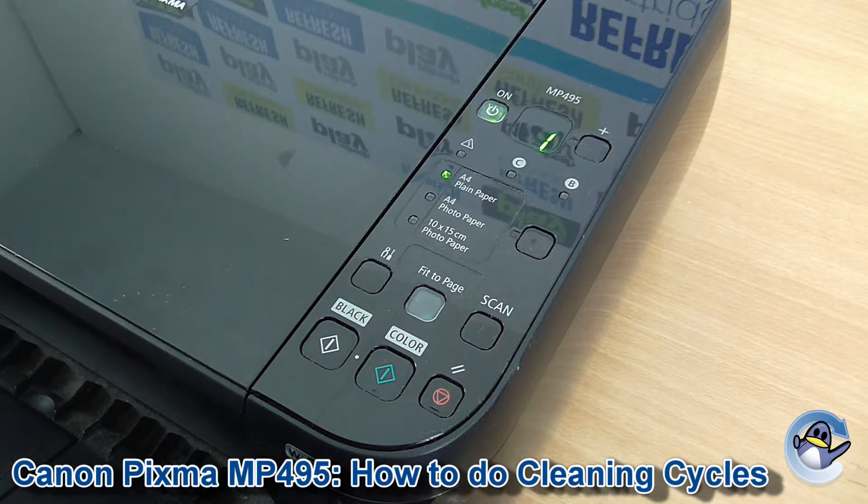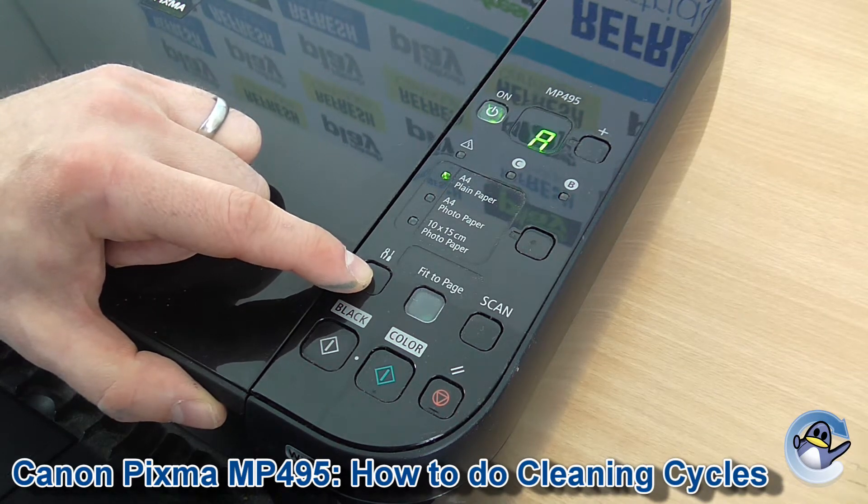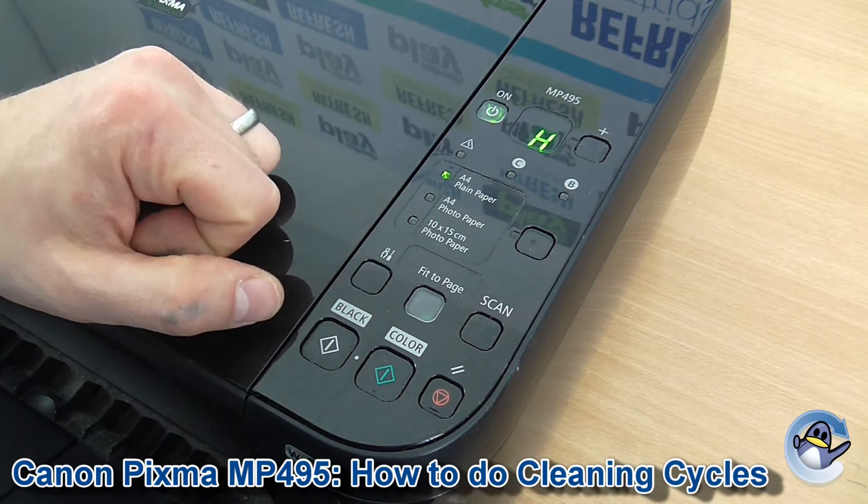I'm going to do the H, just because it's the one you should do a couple of times before you go for the deep cleans that use more ink. So go past A — H is the second press.